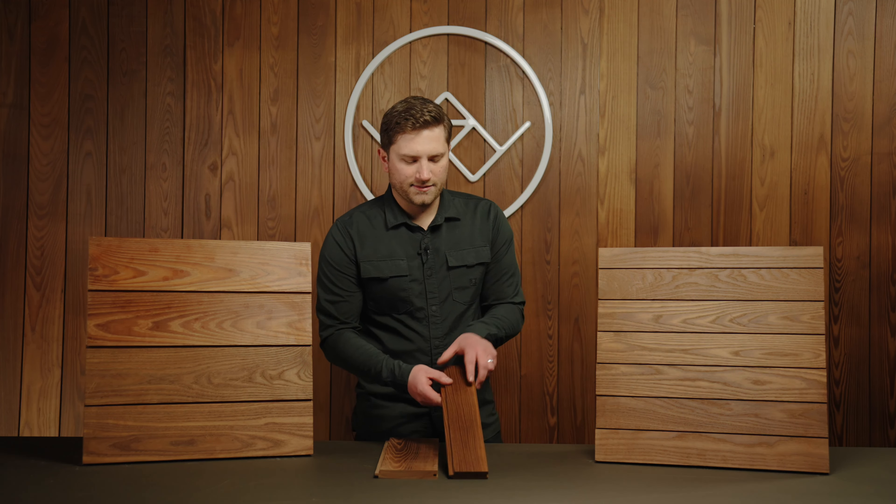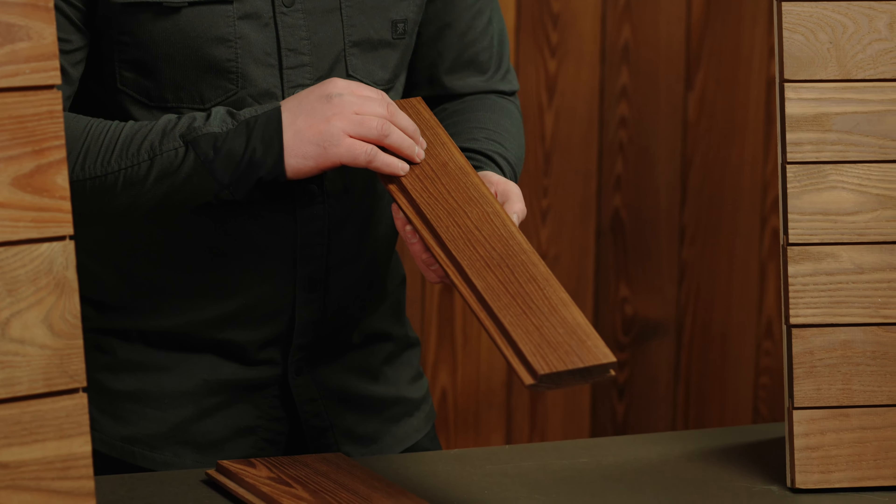I'm Andrew with Arborwood Co. In this video we're going to walk through our line of thermally modified ash siding options. Our ash siding is part of our natural collection and it's going to come from the factory in a raw unfinished state.